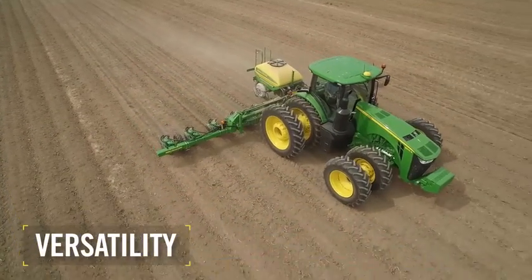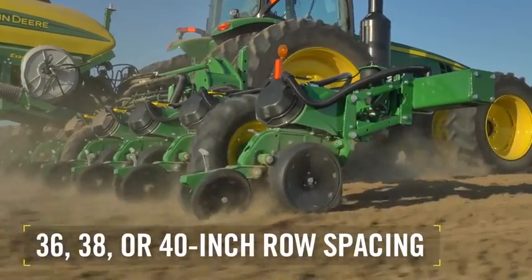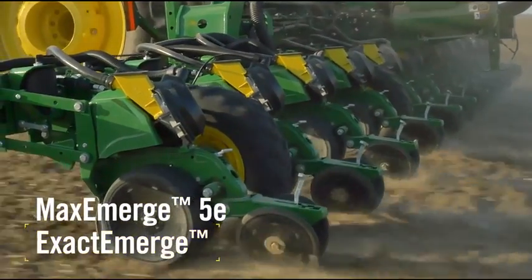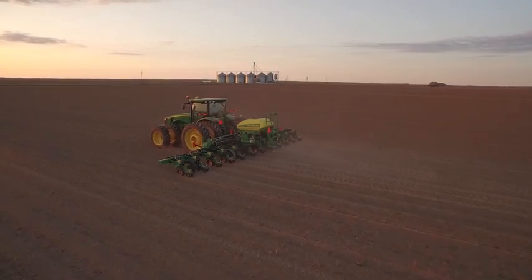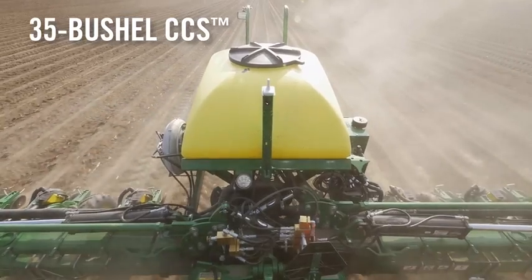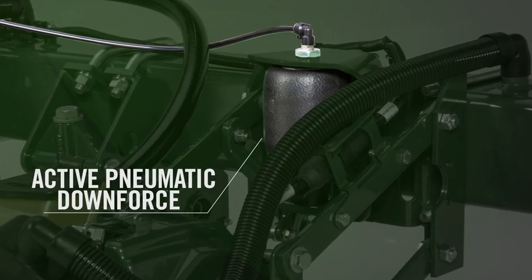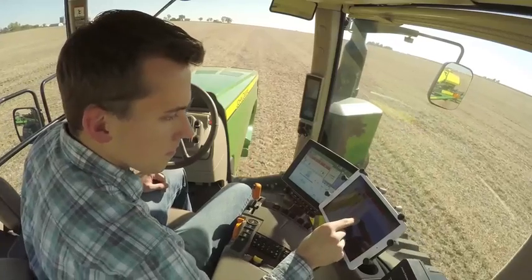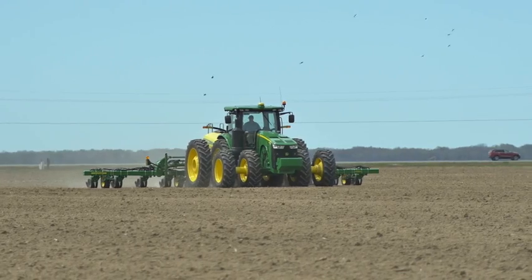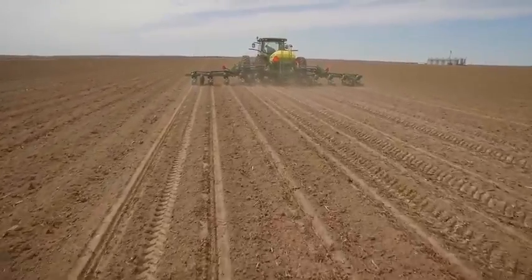Versatility is another strong suit of the 1725C. It is available with 36, 38, or 40-inch row spacing and a choice of MaxEmerge 5E or ExactEmerge row units to give customers the performance choice that fits their needs. There's also a 35-bushel central commodity system to speed fill times and cover more ground between fill-ups. With active pneumatic downforce and all the latest monitoring innovations available with SeedStar 3HP and SeedStar Mobile, the 1725C brings state-of-the-art planter performance to growers with bedded crops or wide row spacings.